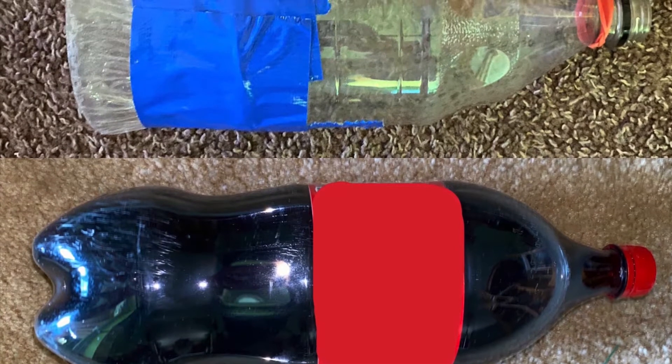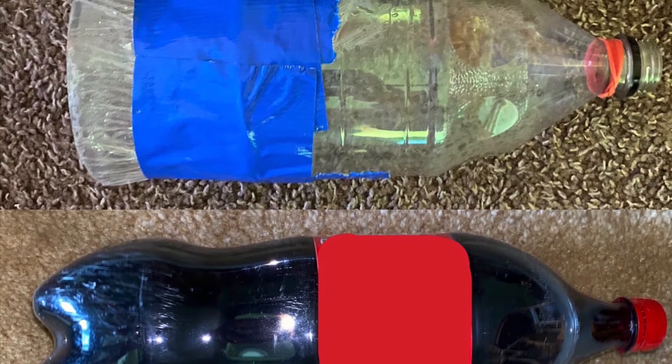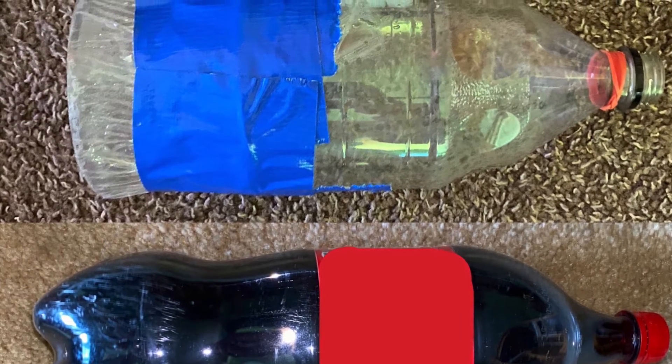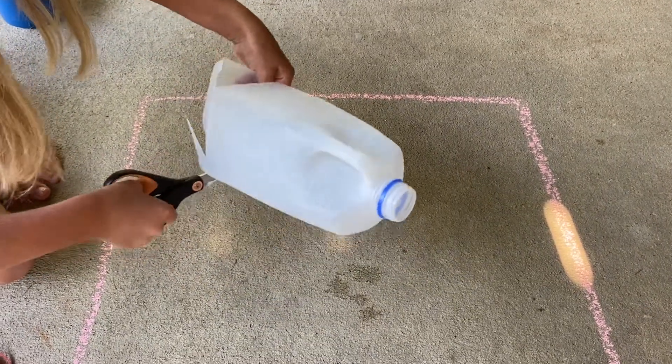If you don't have a half gallon milk carton, you can replace this material with many others. For example, a Puffs container or even a cleaned out Clorox white bottle. I'm using half of a milk gallon. Once you have collected all of these materials, it's time to get started.